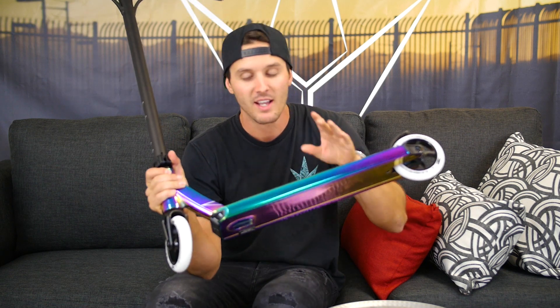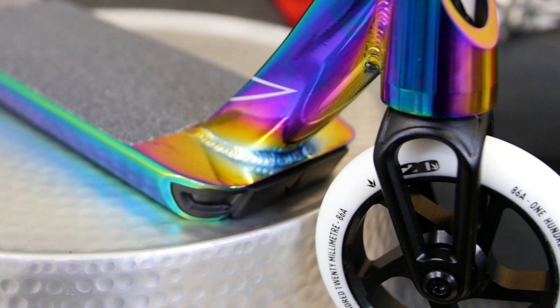You really can't get a scooter that performs as well as the Prodigy does, especially in this colorway, at this price point. I personally love the look of these white wheels with the oil slick — I think it flows really well. Let us know what you guys think in the comments below, but until next time, your boy's out, later.